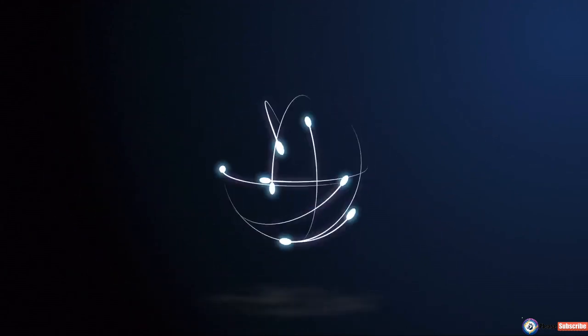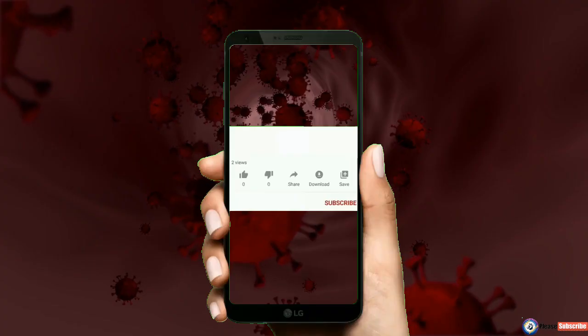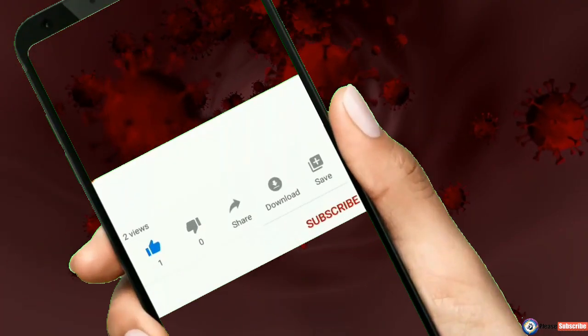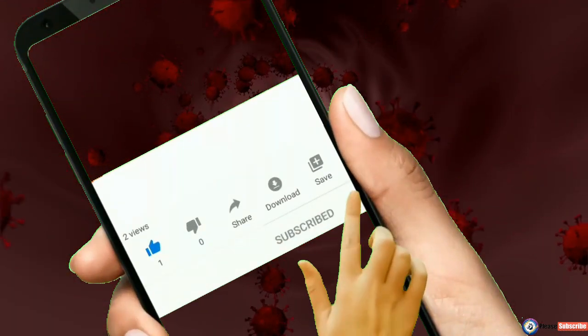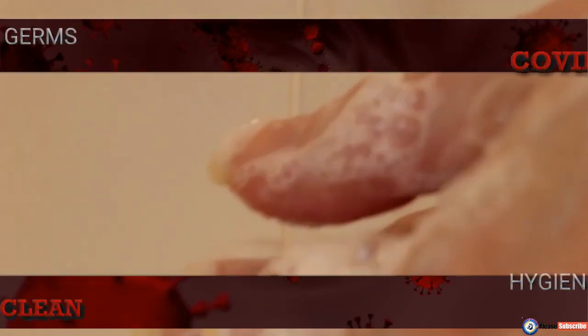Hi friends, welcome to our channel. As we all know, the entire earth is in danger due to the coronavirus spread. Here we will be sharing some of the updates related to COVID-19 from different sources and platforms.